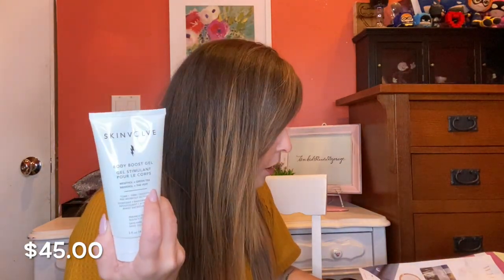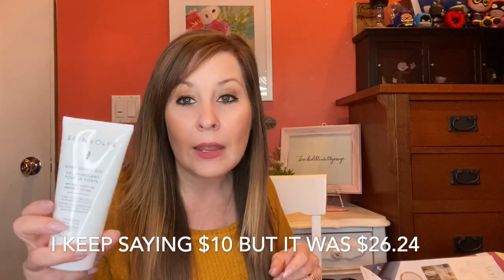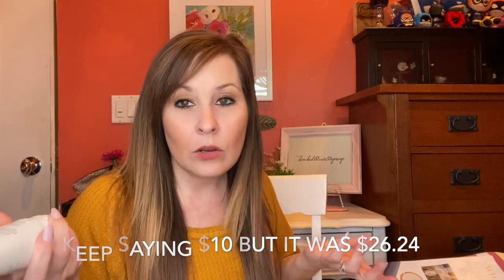Body Boost Gel — Stimulate, Tone, Firm, Smooth, Pre-Workout Activate. This one is $45. So just alone, I paid $10 for this box and I'm going to get almost $300 worth of stuff.